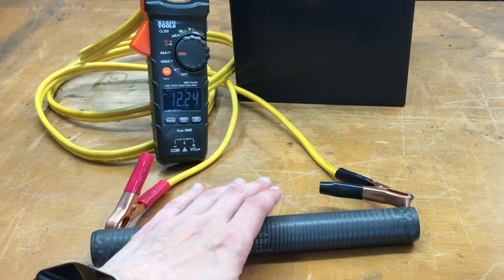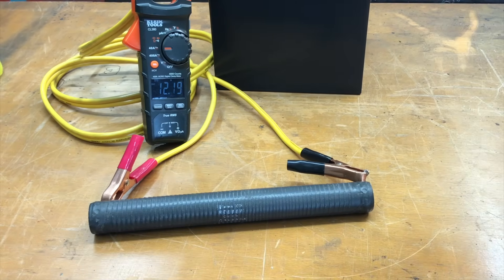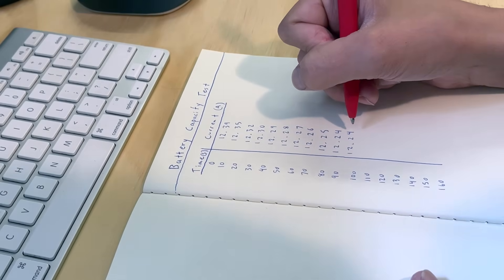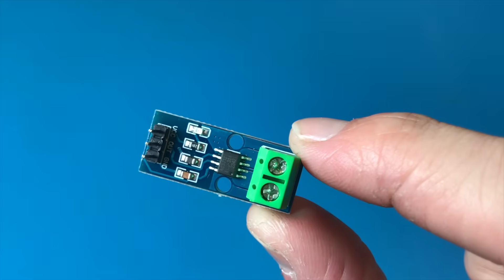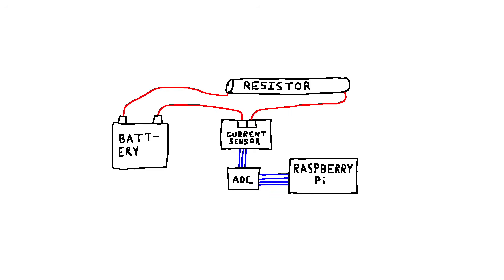But to actually determine the capacity of this battery, we need a way to log the current draw at regular intervals. The easiest way to do this is to get an ammeter and have my unpaid intern record the current at fixed time intervals. If you don't have an intern, the next easiest way is to use a current sensor like the ACS712, which I can hook up to a Raspberry Pi through an analog to digital converter.